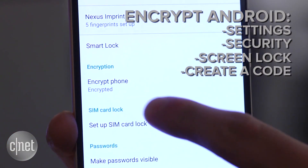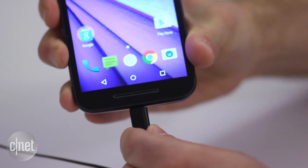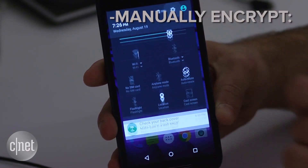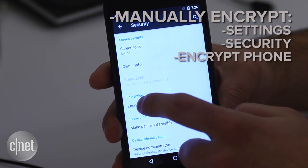But for most older devices, you will need to manually encrypt it. Make sure the phone is plugged in since it could take up to an hour depending on the amount of data on your device. Now once a passcode has been created, head to Settings, select Security, click on Encrypt Phone, and follow the steps.